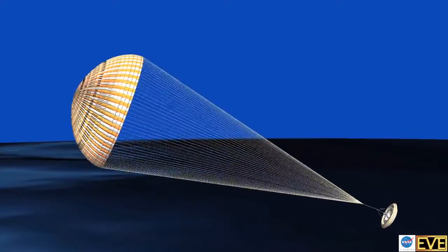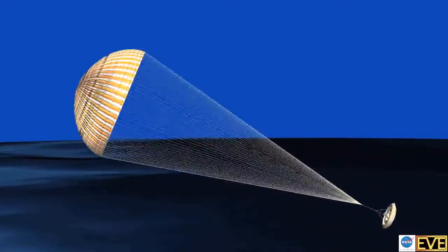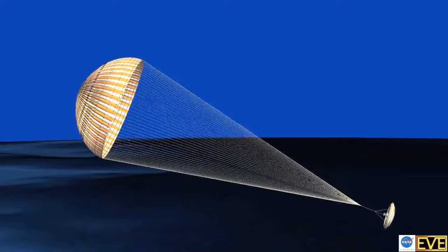Those are the two technologies that we're testing. This is a shakeout test to see if we can get the vehicle up to the proper conditions. If the vehicle goes off course, or doesn't reach the trajectory we want, or we don't get the conditions we want, or if the cameras aren't working — those are exactly what we're looking for, to learn what happens, take that information, and incorporate it into the next two flights.